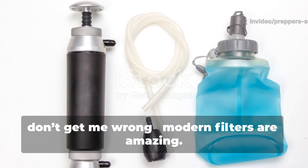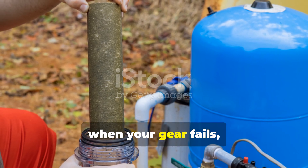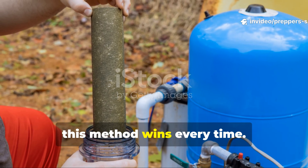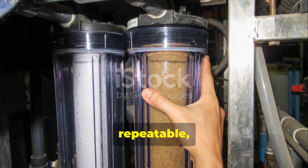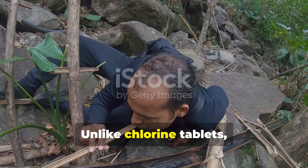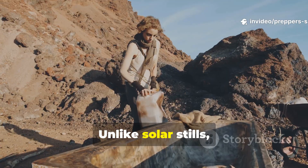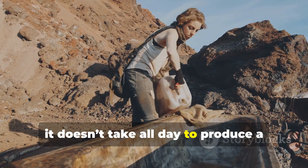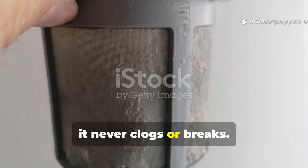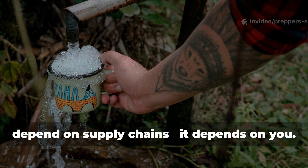What makes this method brilliant is its balance of chemistry and practicality. It requires no tools, no special filters, and no electricity. Just earth, heat, and fire — the same elements humanity has relied on for thousands of years. Modern filters are amazing, but in a true grid-down situation, when your gear fails, batteries die, or replacement cartridges aren't an option, this method wins every time. It's sustainable, repeatable, and totally low-tech. Unlike chlorine tablets, this method won't leave a bitter chemical taste. Unlike solar stills, it doesn't take all day to produce a single cup of water. And unlike commercial filters, it never clogs or breaks. It's the kind of solution that doesn't depend on supply chains — it depends on you.